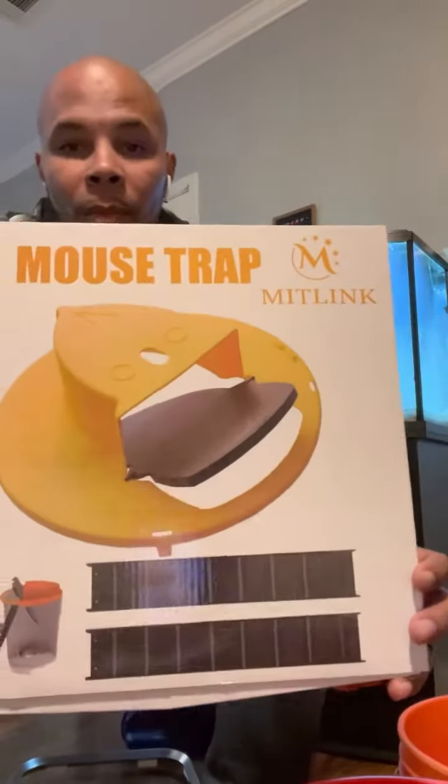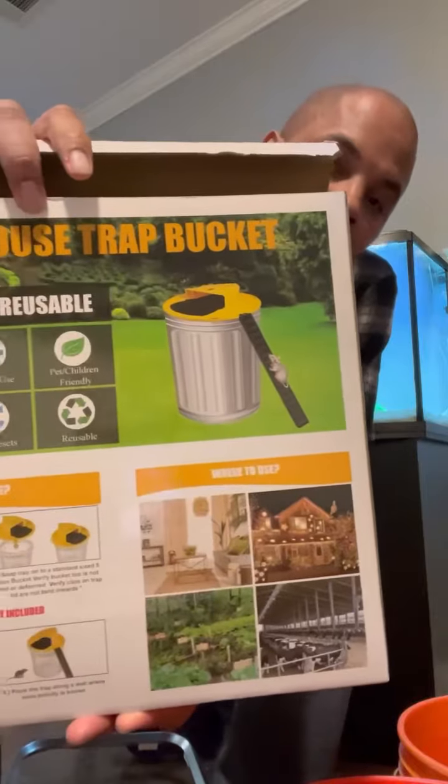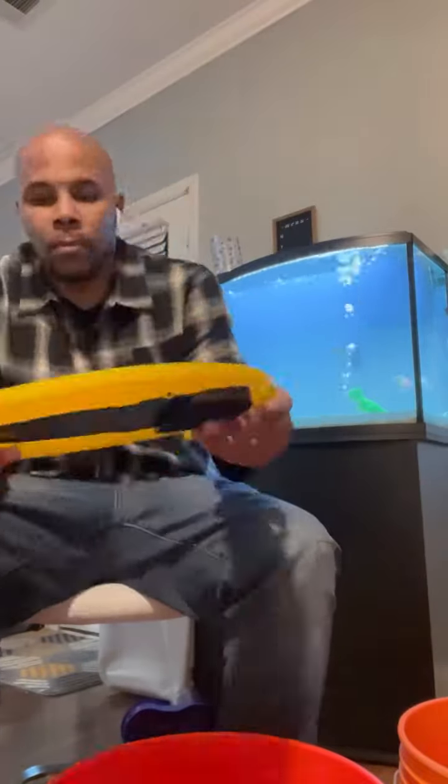Welcome to Black Yard Chickens. As stated before, there's a mouse in the house, so we got this mousetrap. It's a humane mousetrap that you fit onto a bucket. First, I'm going to assemble the top.